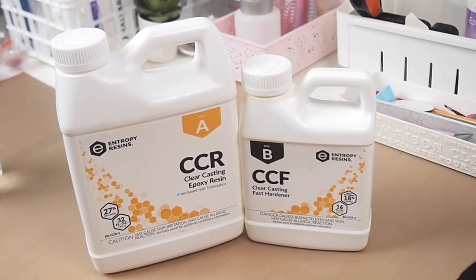It's their Clear Cast epoxy resin. As you can tell from the bottles, it is a two-to-one ratio resin by volume. I've been using this resin since March of this year, so it's an overdue review, but better late than never. Since I've been using it for a while, I have a good understanding of this resin and all the pros and cons. This video is not sponsored by Entropy Resins — I wish it was.